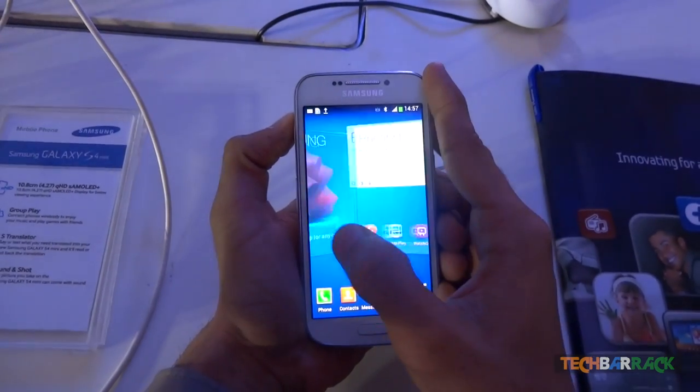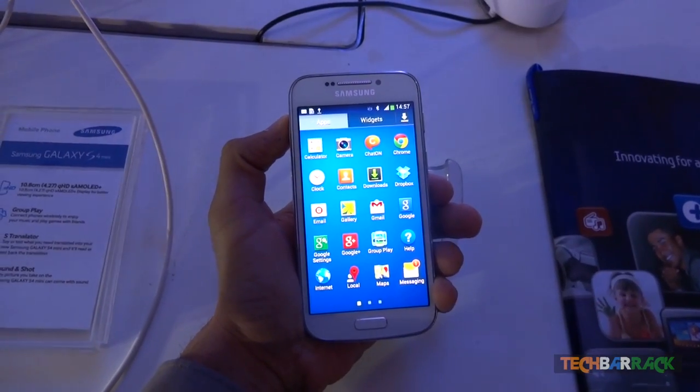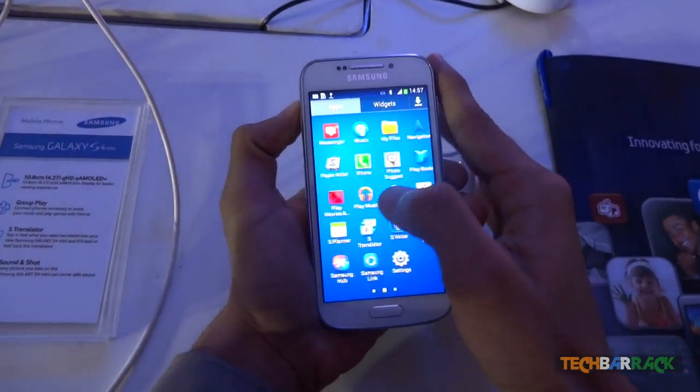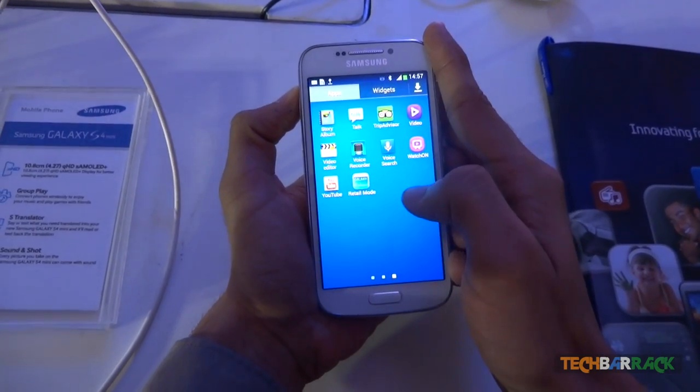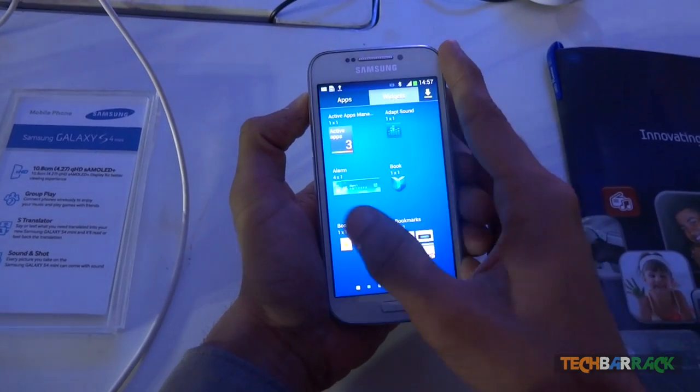The Samsung Galaxy S4 Zoom has a 4.3 inch display with a screen resolution of 960x540, which is equivalent to 256 pixels per inch. It uses the latest Corning Gorilla Glass 3 and runs Android 4.2.2, which is nothing but a flavor of Jelly Bean.